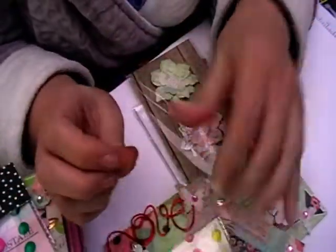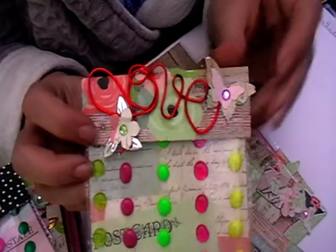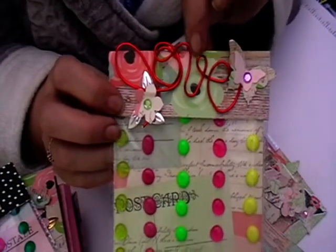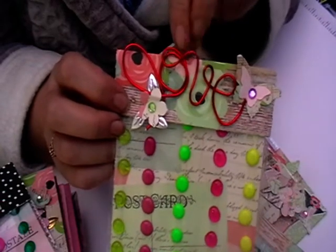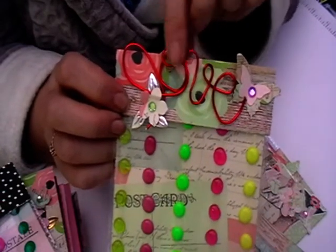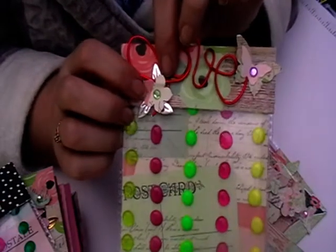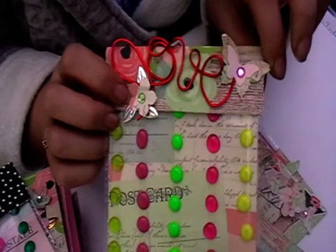So that's one topper, and then this is another topper I've done. I've done some wire work with the Muya Memory Keepers wire jig - really easy to use, and you can get the wire and the wire jig from Louise Thompson. I've just made some pretty simple embellishments to go on there.